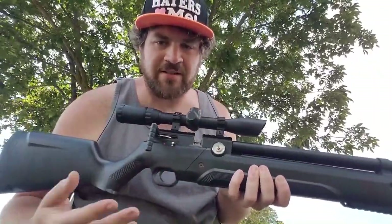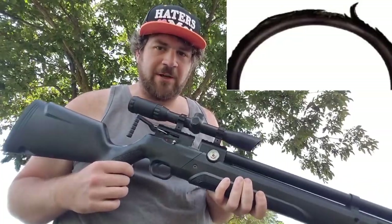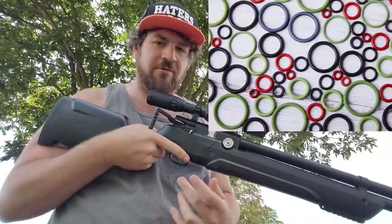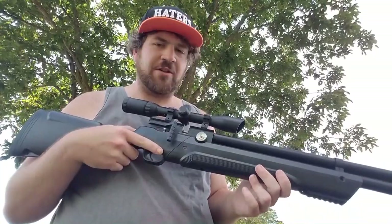To start off, the number one enemy of PCP airgunners is O-rings. A lot of you know that I did my own upgrades to some of my air rifles, but the point is the O-rings that keep everything sealed up go bad, and they can go bad quickly depending on how everything is aligned — whether it's from the air cylinder to the bolt probe to all the O-rings that the barrel has going into the breech. There are so many O-rings on a PCP airgun. You can check to see if you have a bad O-ring with a chronograph.